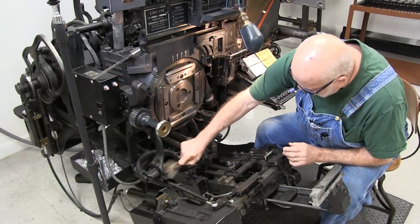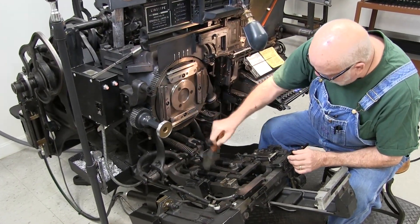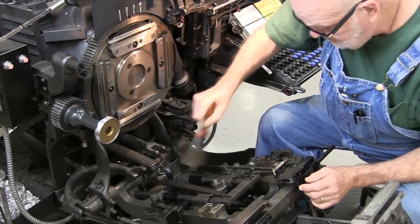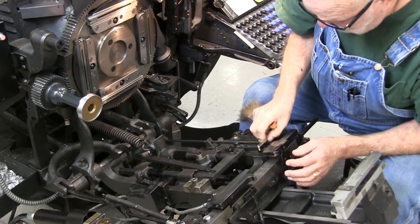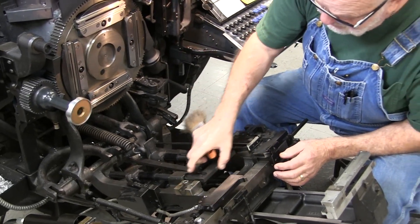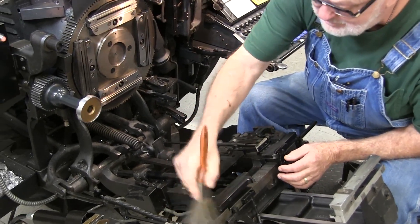Brush out any metal chips you have around the inside of the machine. You can also inspect your wipers and inspect the top of your space band lever that pushes your space bands up.